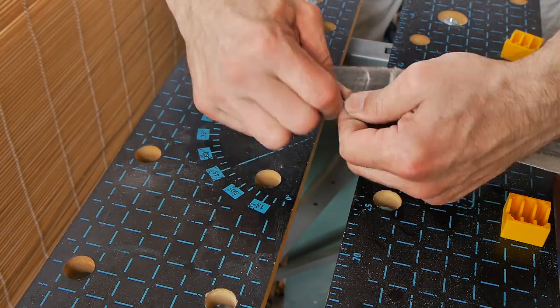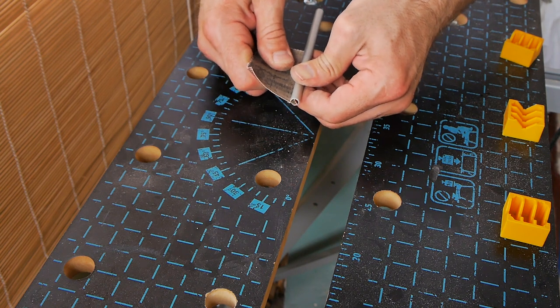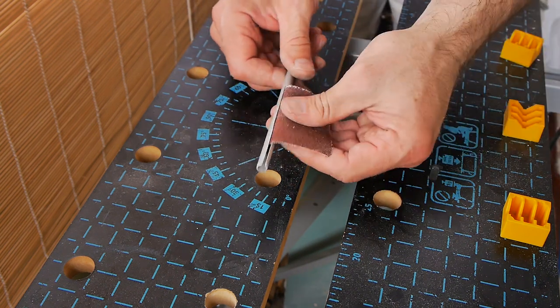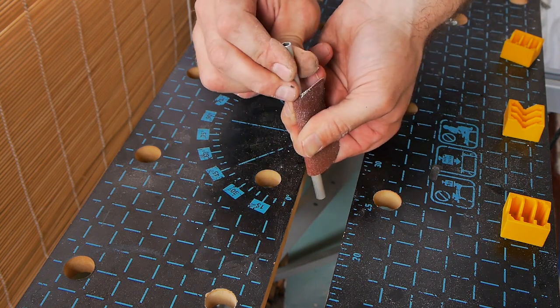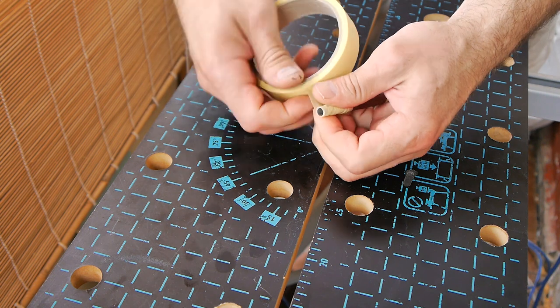Next we take the grinder tape and tear it off to the desired length. We fold the tape and insert it into our tube so that the resulting flag looks left and the emery abrasive faces upward. This way the tape will not unwind in operation. Fix the edges with masking tape. Done!